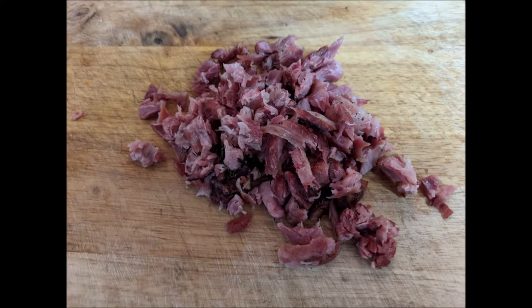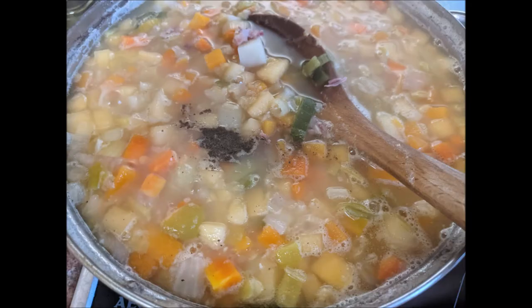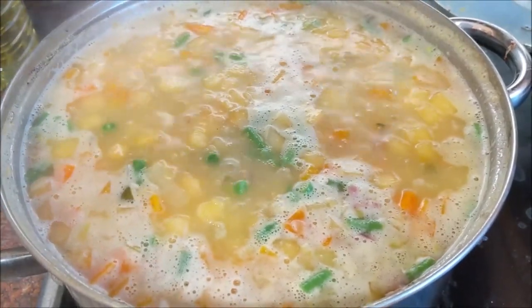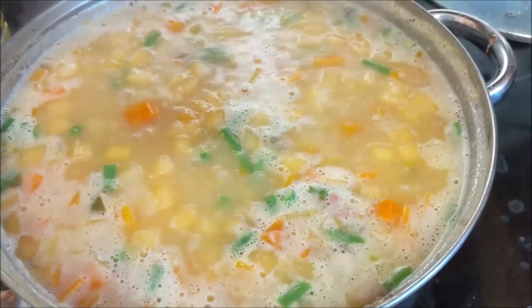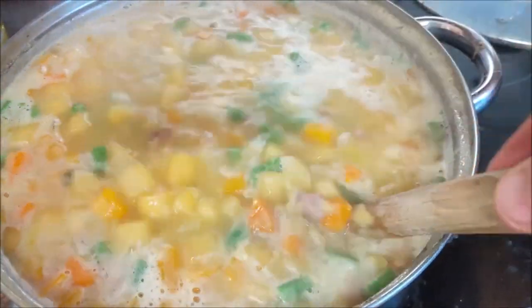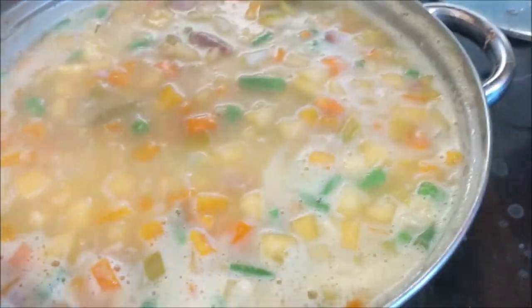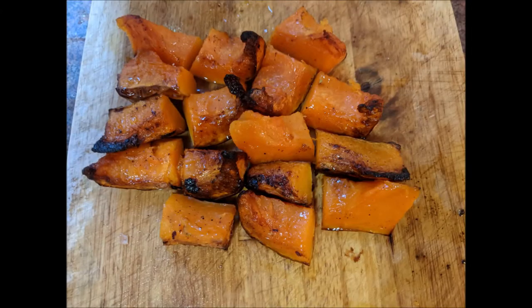Let that simmer for about 15 minutes, then put your bacon bits in that you've cooked. Final adjustment of seasoning — I found we didn't need any more salt so I just put some more black pepper in, then simmer away for another 10 minutes. Cut the roasted butternut squash up into nice bite-sized pieces, put it in the bottom of your dish, pour your broth on top, and it's gorgeous.